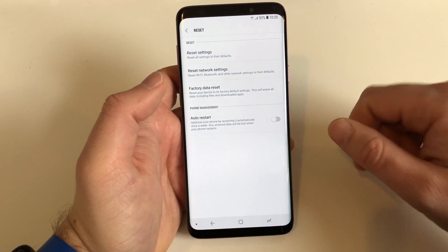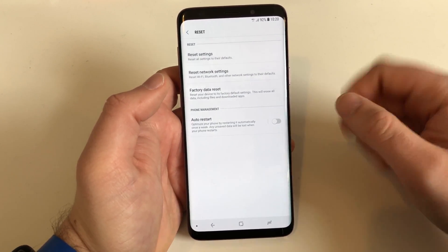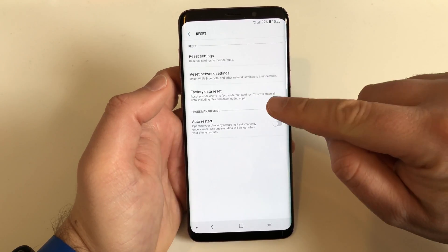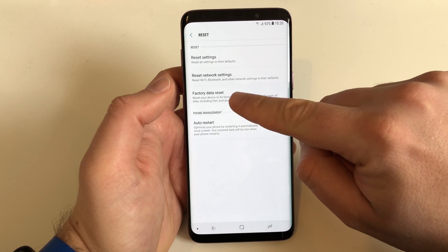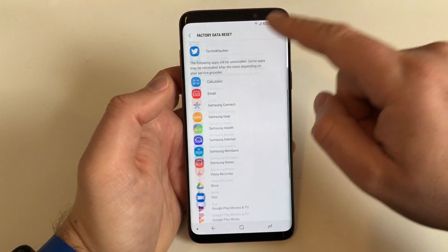Now there are two tricky things — you have to select the right one. You don't want to reset settings. You don't want to reset network settings. You want to do the Factory Data Reset so that everything, all your private stuff, will be erased.